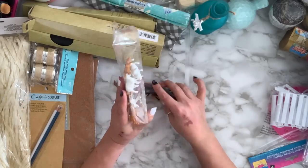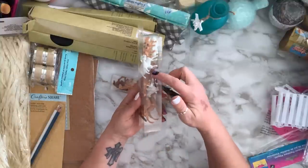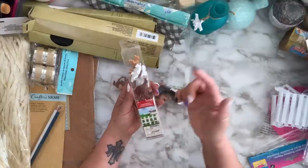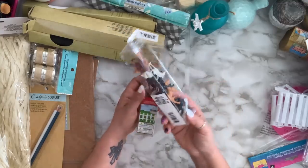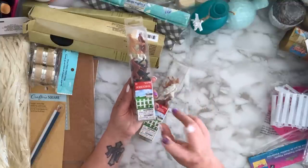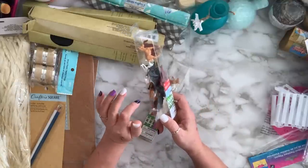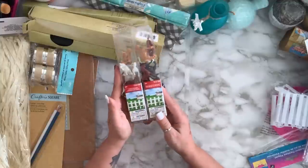I got some farm animals — as I mentioned in my Dollarama haul, they all came in either brown or white and I painted them to look like the actual animals. I have them in the barn I made with Jenga blocks. This one is just horses. I live in a city known for horses — everybody here has them and I love March when they have new babies.